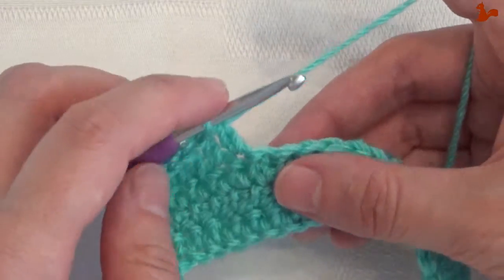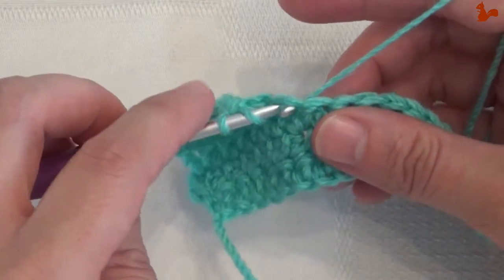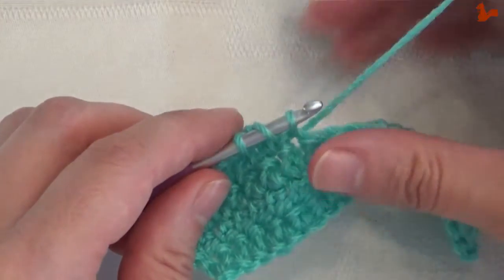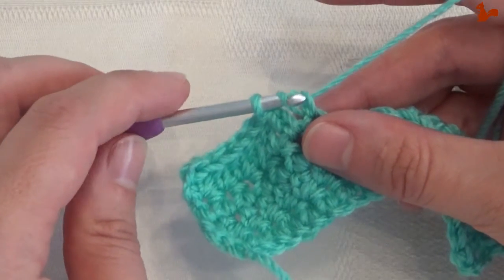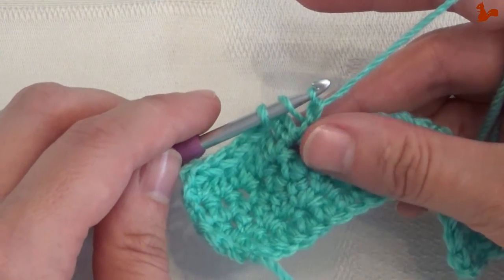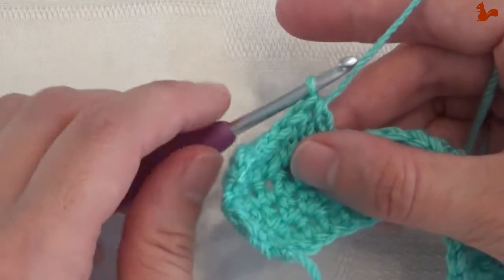I'll show you again. Yarn over and insert into the stitch you're going for. Pick up a loop from the back. Yarn over and go through the first loop only to do the extended. And then yarn over through all three to do the half double crochet.